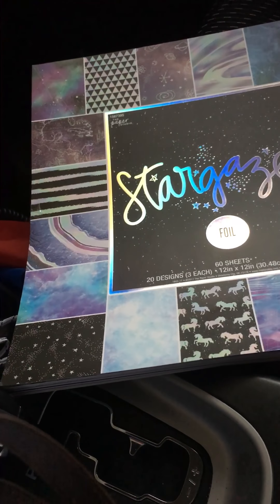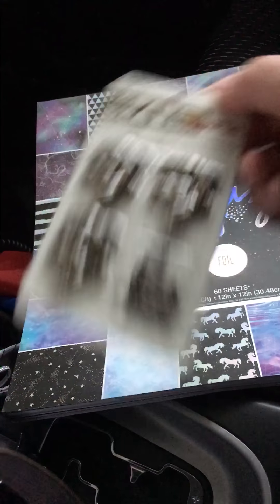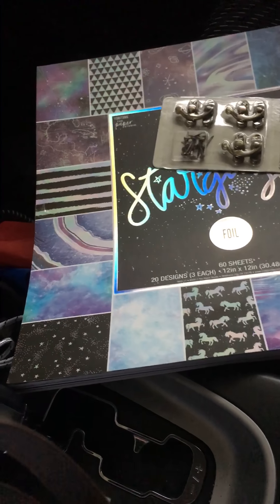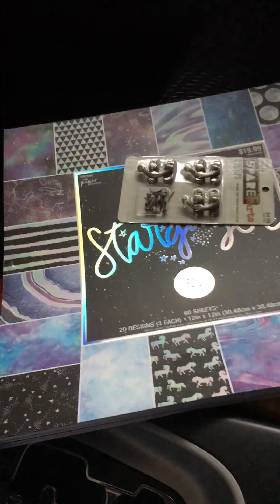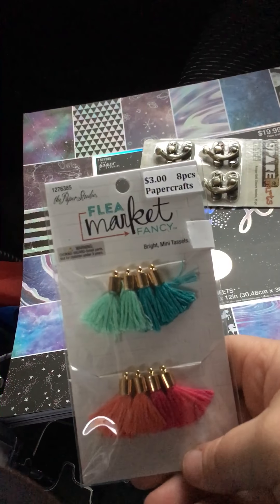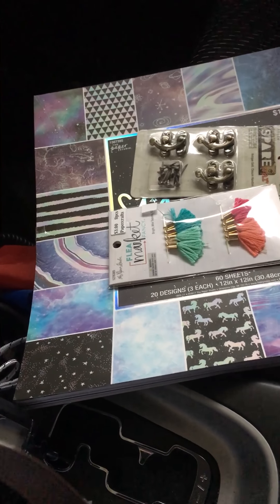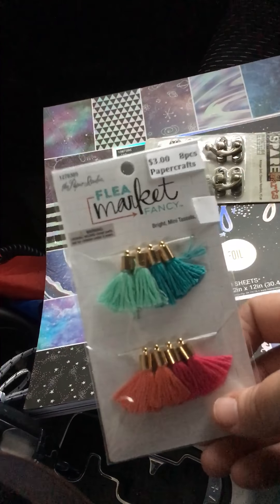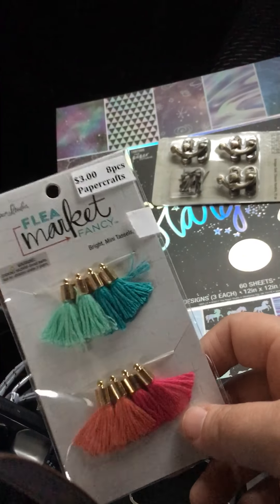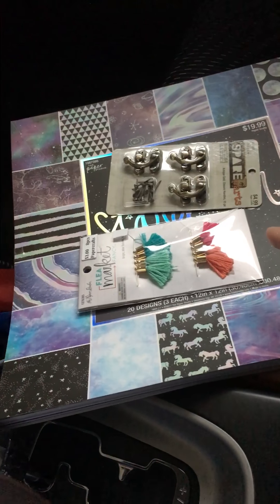So that was the paper, and then I also got the closure handles I was talking about. I also picked up tassels — I wanted them so I can make some more earrings. I've gotten into jewelry making and charm making, and I really like the tassel earring idea. Instead of spending five or six bucks at the store, I'll just make my own with my own beads. So that was my Hobby Lobby haul.